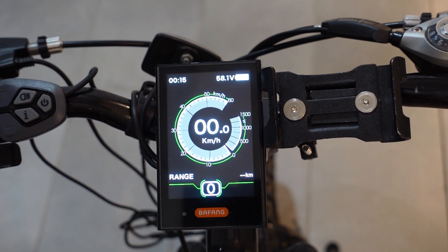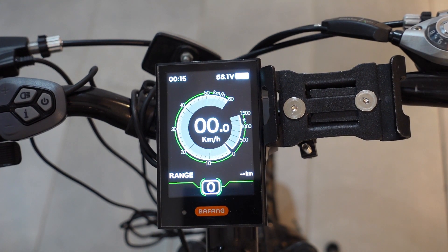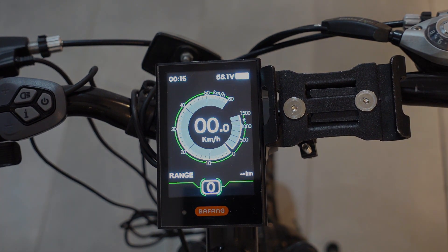So that's it folks — that is your DPC-18 display by Bafang. Hope this information was helpful. Until next time, see you guys later.